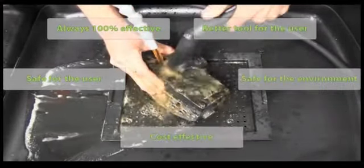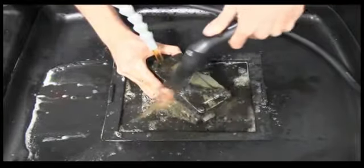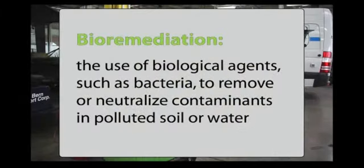It's as green as it gets and makes financial sense — we have all the bases covered. The Smart Washer is a proprietary system involving a special cleaning solution called Aussie Juice, a particulate trap called Aussie Mat, and a naturally occurring process called bioremediation to neutralize or digest grease, oil, and hydrocarbon contaminants.